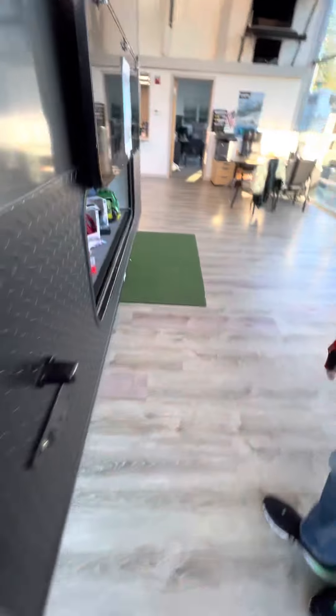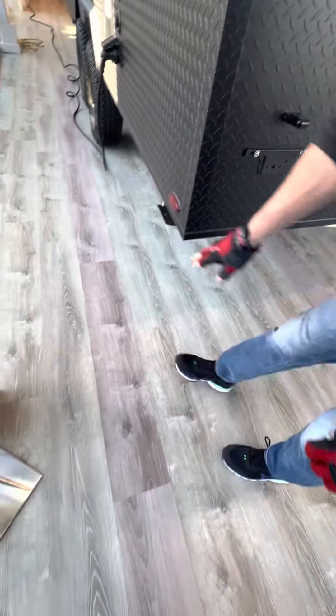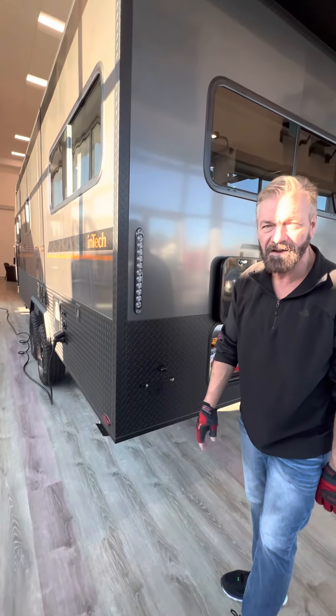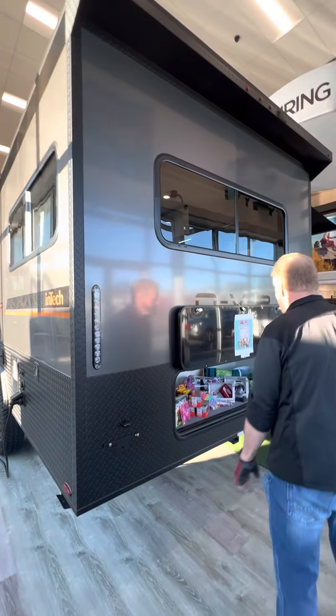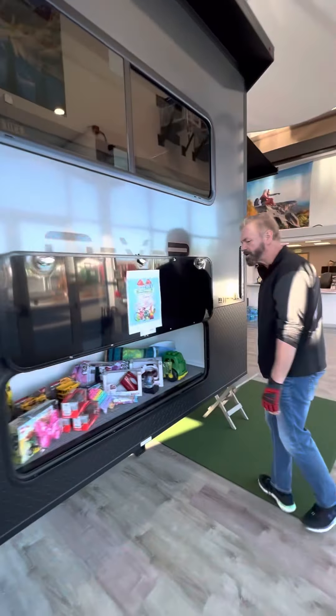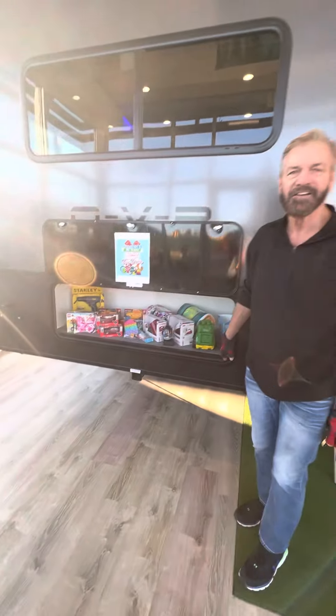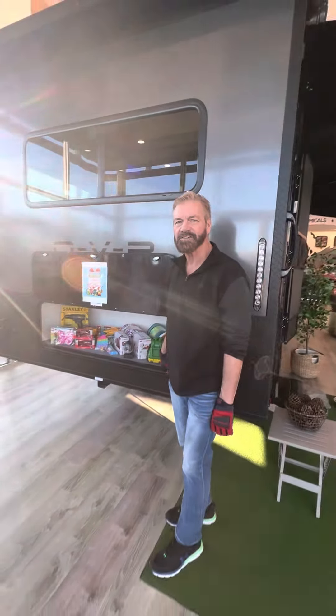You've also got stabilizers in the rear, which are manual stabilizers right here — you can also go with power on those if you'd like in the future. And we're also sponsoring Toys for Tots here at Maple Grove RV, so please stop by and see us these holidays.